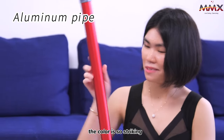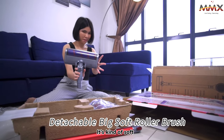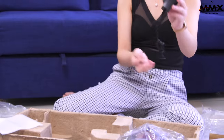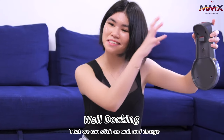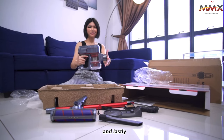Aluminium pipe — the colour is so striking. This will be their big soft roller detachable brush; it's kind of soft. This will be their power pack charger. Wall docking that we can stick on the wall and charge. This will be the Bristol brush.